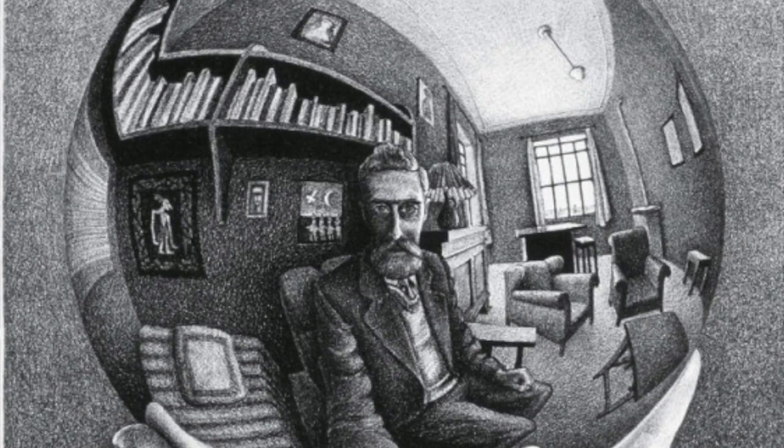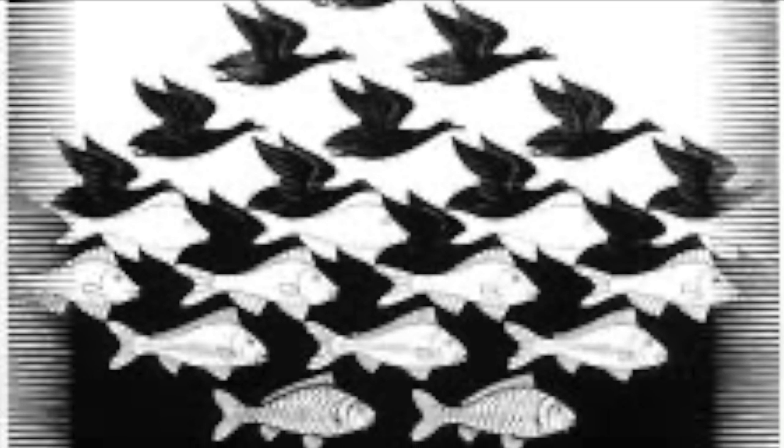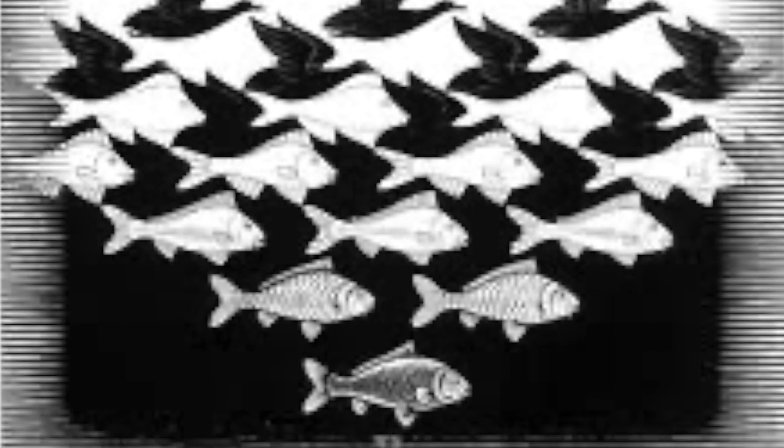Escher is well known for his metamorphosis tessellations. For example, this work called Sky and Water 1. Starting at the top, you see birds flying, and as you look down, the spaces in between the birds turn to fish — and vice versa if you look from the bottom to the top.